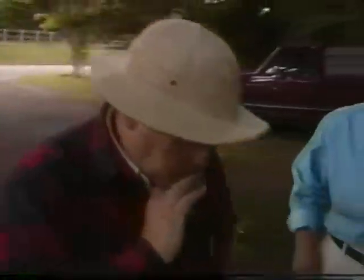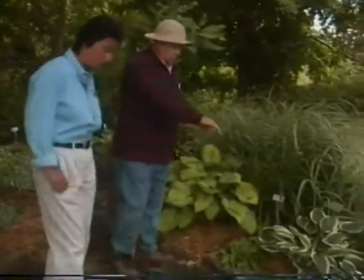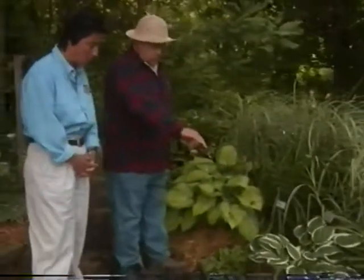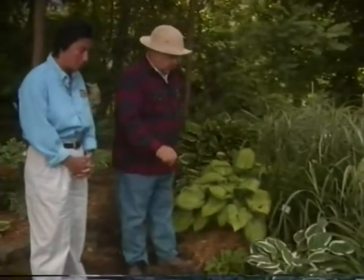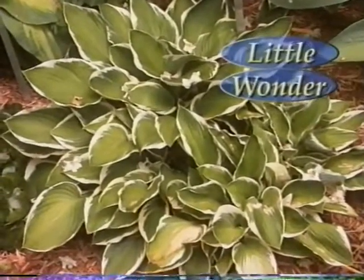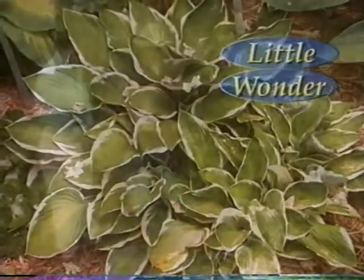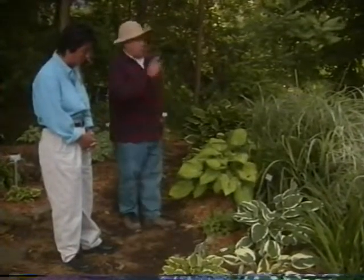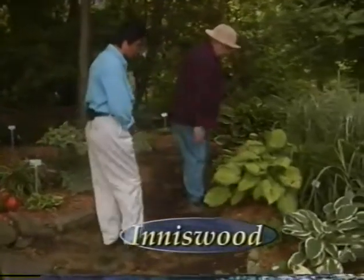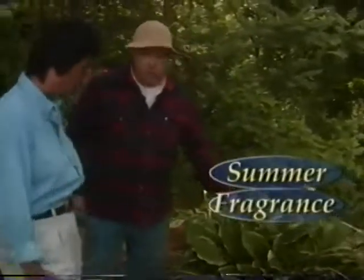Let me point out some new ones that are really nice. Here's Patriot — we'll probably see another one later on. There's also a newer one, Minuteman, that's a little darker in the center. Zager's White Edge is a very white one. Little hostas are really nice — that's a full-grown Little Wonder, a Lachman hybrid, only a little over a foot across. On the other hand, we're going to look at Sum and Substance over there, which can get 10 feet across. Inniswood is very popular, with a near-yellow center. And one of my favorites is Summer Fragrance, which has a very nice fragrant lavender bloom.